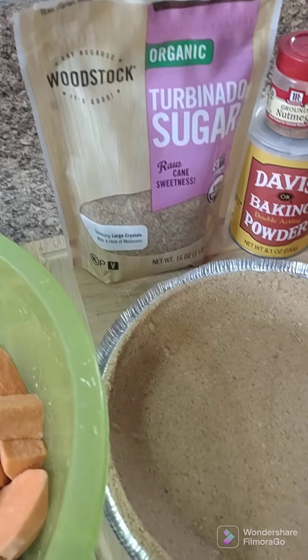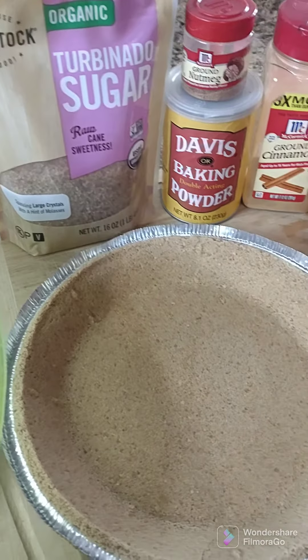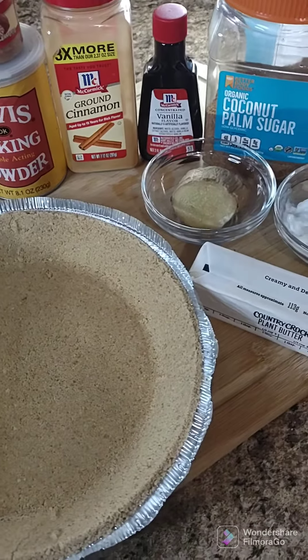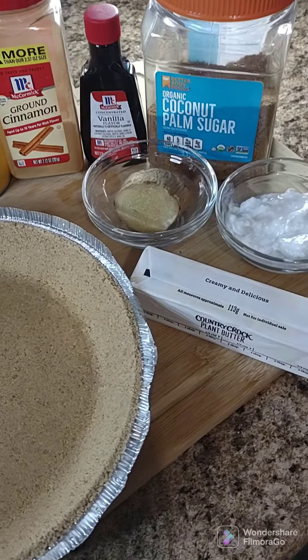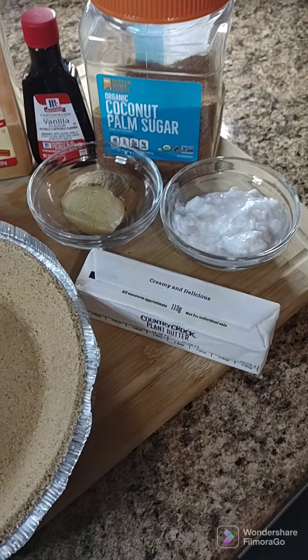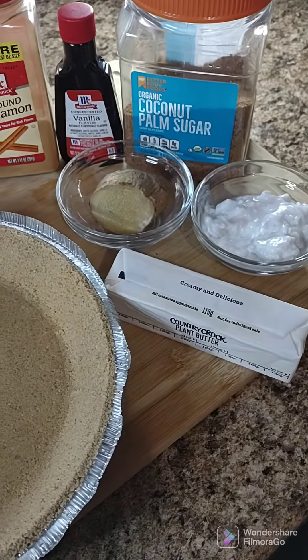We're going to be using some turbinado sugar, nutmeg, cinnamon, baking powder, vanilla extract, coconut palm sugar, some grated ginger, some coconut cream — we're going to use that as a binder in the place of the eggs — and some plant butter.